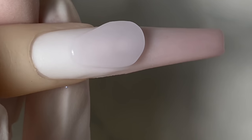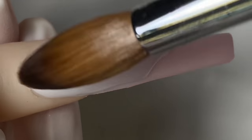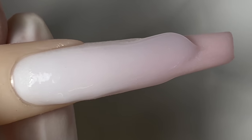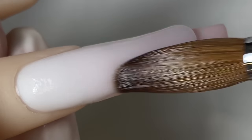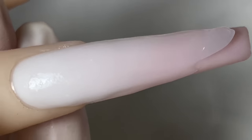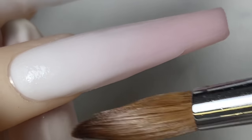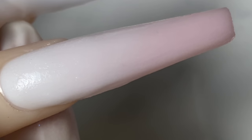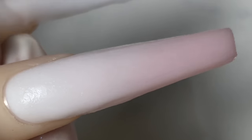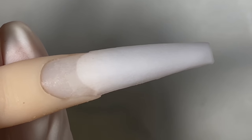I'm going to go in with a layer of clear acrylic just to make sure that when I file on top of the nails I won't lose that ombre effect — I'll just encapsulate it with a little bit of clear powder. It doesn't have to be too thick: the thicker the ombre underneath, the thinner the clear; the thinner the ombre, the thicker the clear.